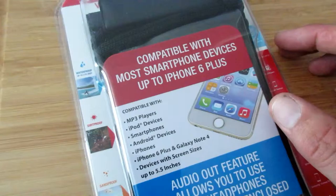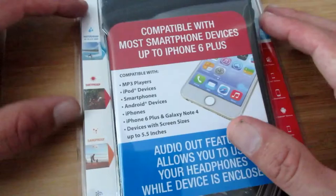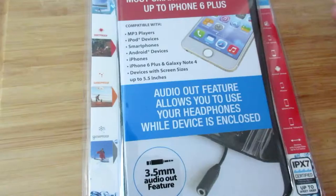The reason I got this is because I compete in a lot of OCR events and somehow my Galaxy S5 — it's waterproof and it has a lifeproof case and all that good stuff — still seems to get water in it even if I put a heavy-duty ziplock bag around it. So I decided to get this.